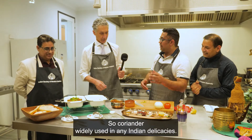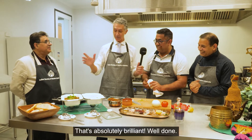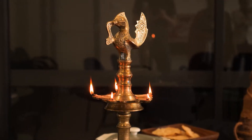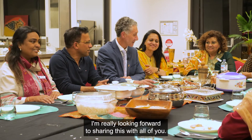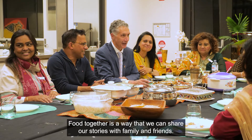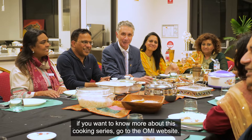I tell you one thing — we should maybe stop talking and start eating. Let's do that. Thank you so much. Absolutely brilliant. The Indian community is one of the most culturally diverse communities in Western Australia. They are such a vibrant, loving, caring community who absolutely make delicious food. I'm really looking forward to sharing this with all of you. Food together is a way that we can share our stories with family and friends. Thank you very much. And if you want to know more about this cooking series, go to the OMI website. Thank you very much.